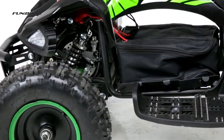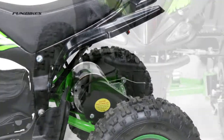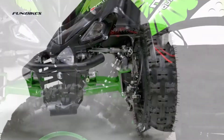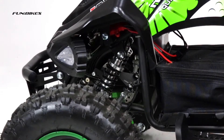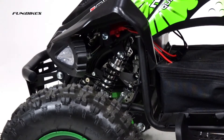Not only CE approved but also MIRA tested to UK standards. Designed to be wide and low to help with stability and handling. Two front and a single rear sprung loaded shock absorbers for a smoother ride and increased weight management.